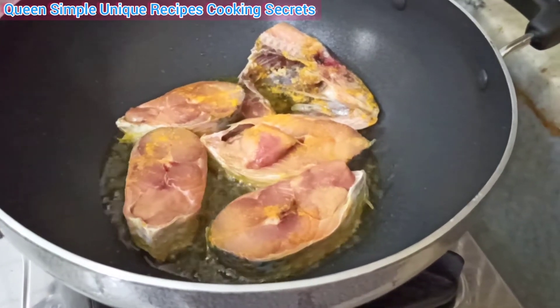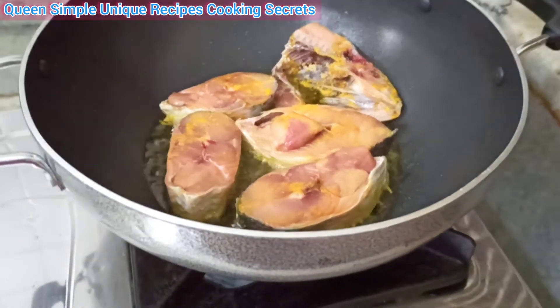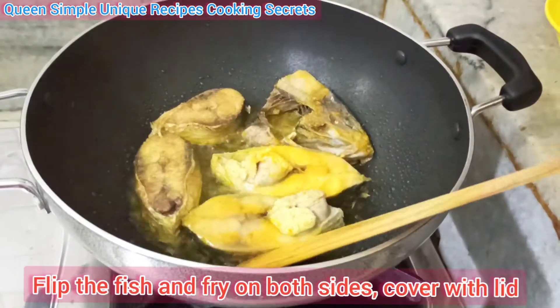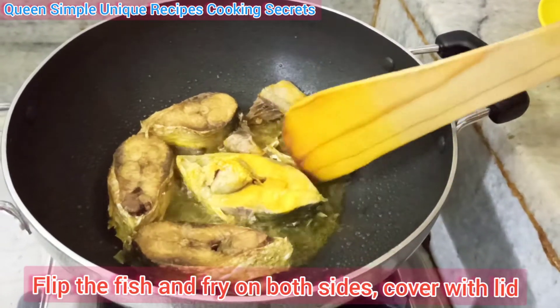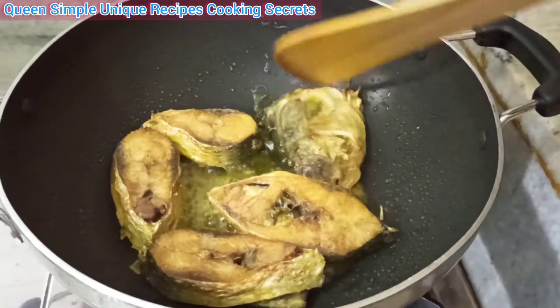If you cook it well, you will get the best result. If you use a pan, stir it well. Now stir it well.